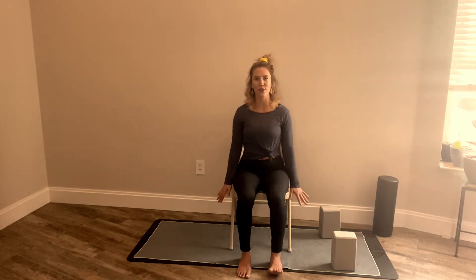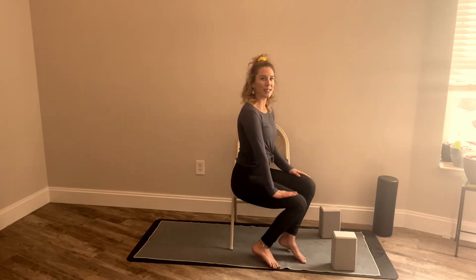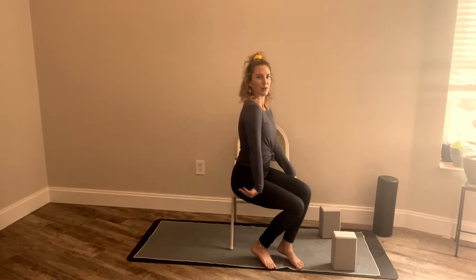Now let your arms be heavy by your sides for a little wrist stretch. We're going to pretend like we're trying to stamp our palms into the ground, so lift up through the fingertips — it looks like this by the side. Take a breath here, then drop the fingertips down, and then bring the fingertips back so the fingertips are facing behind you, stretching the front part of your arm.